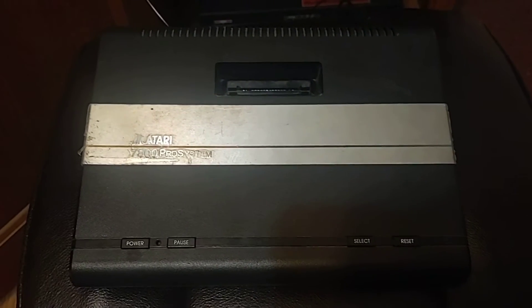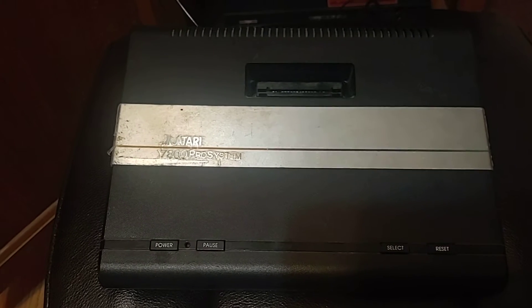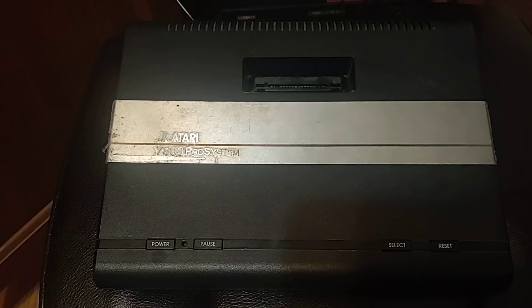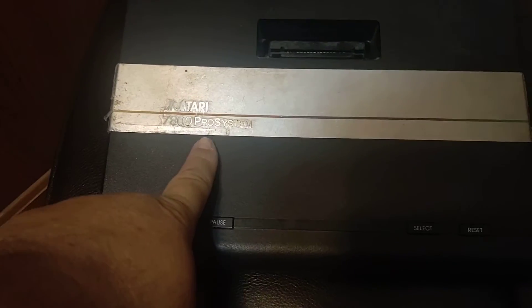What up guys, this is Casey's Raw again, and this is part 26 of Consoles, Games, and Stories from My Life. Today is about the Atari 7800 Pro system.